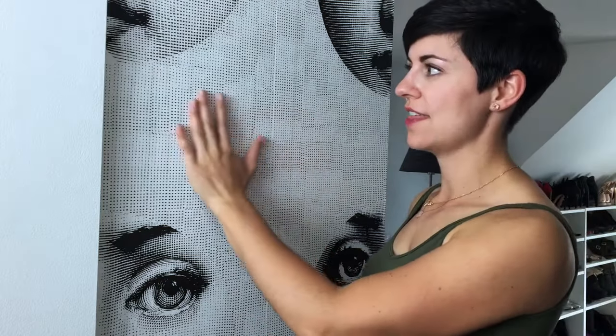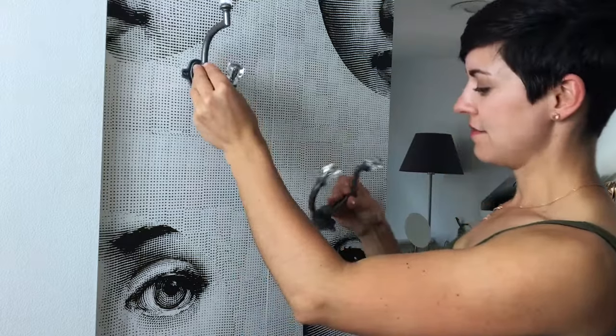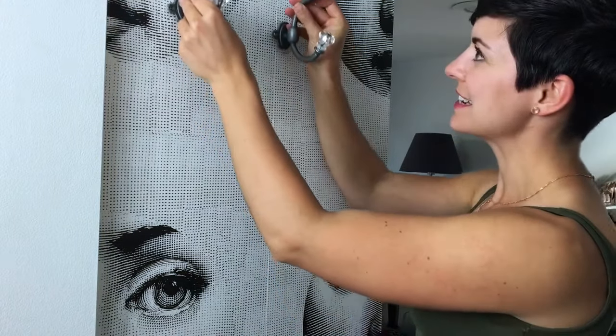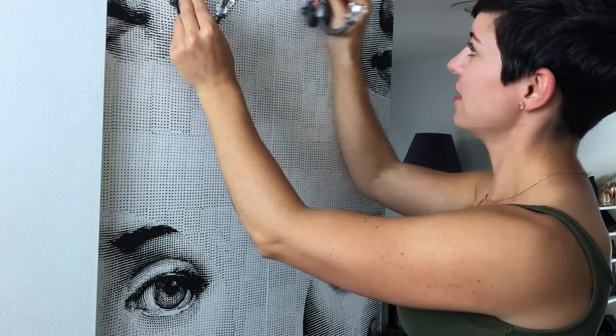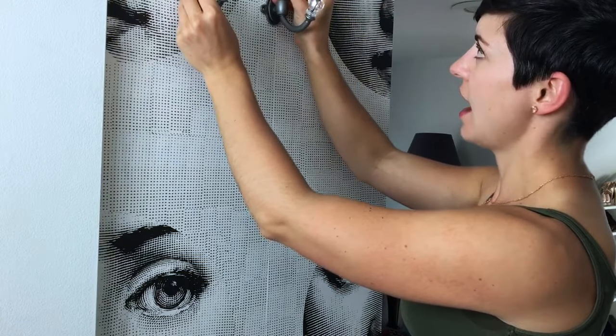Now that I let the wallpaper dry for a while, I think that I am ready to start applying my hooks on the wall. I have three of them but only two hands. So I'm going to measure out and figure out where I want these to go on the wall here — I think somewhere like that. I have a level, a tape measure, a pencil, and my power drill to get it all done. Watch and see how it works.